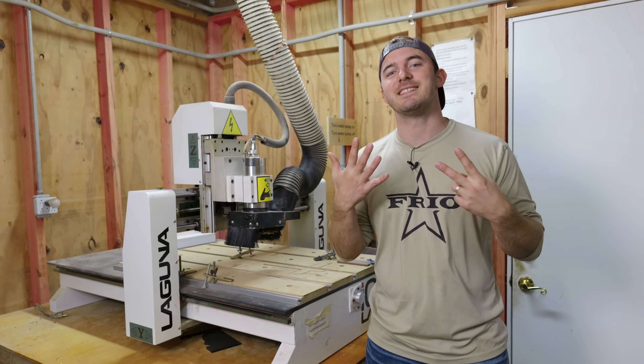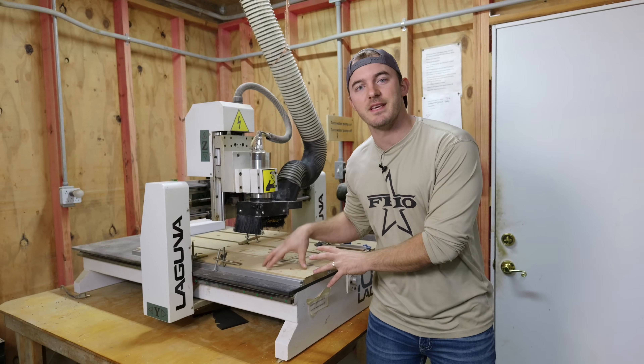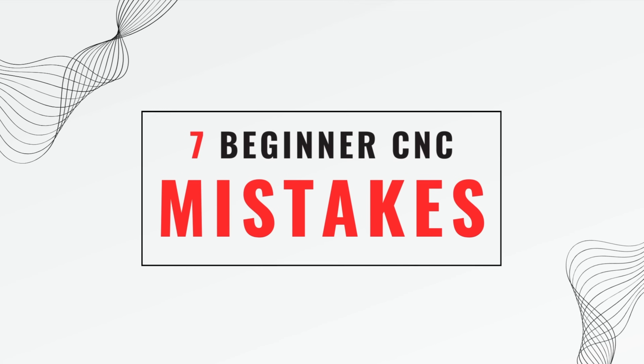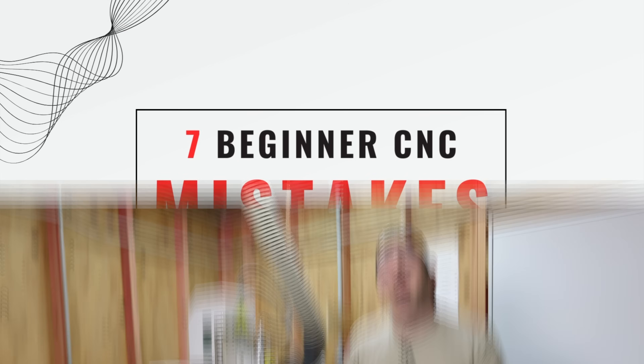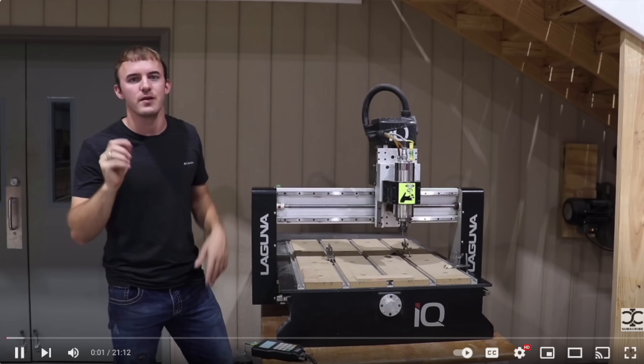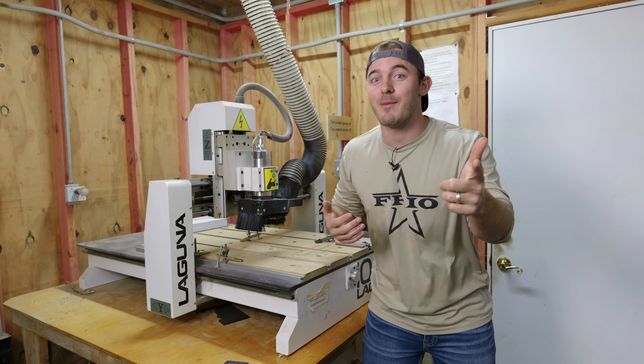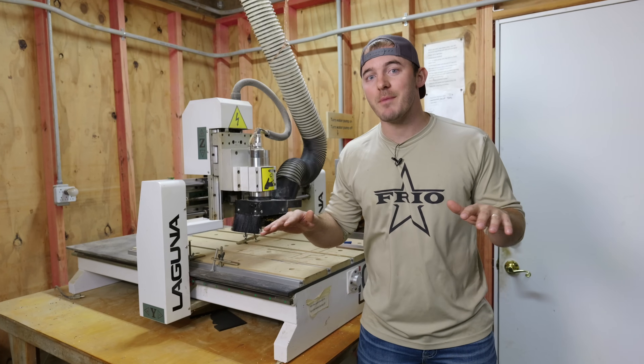In today's video I'm going to be covering seven common mistakes that I see CNC beginners make when they first get into CNC machining. I made this video about three years ago when I was much younger, had a lot less facial hair, and had a haircut like Lloyd off of Dumb and Dumber. Now I have a new camera which is going to make me look a lot better. And for the first time ever we're going to be doing a giveaway, so stick around.